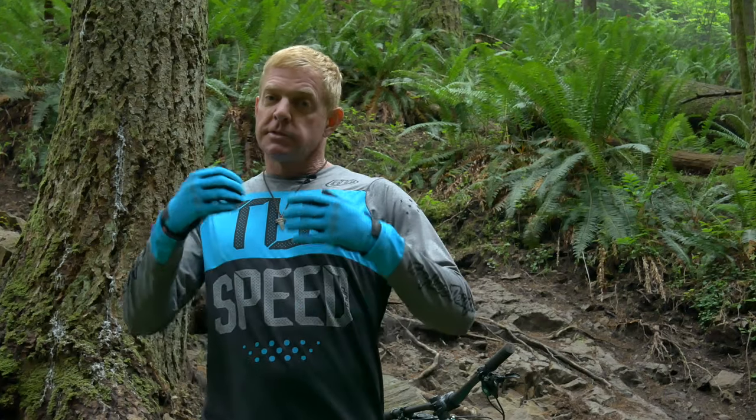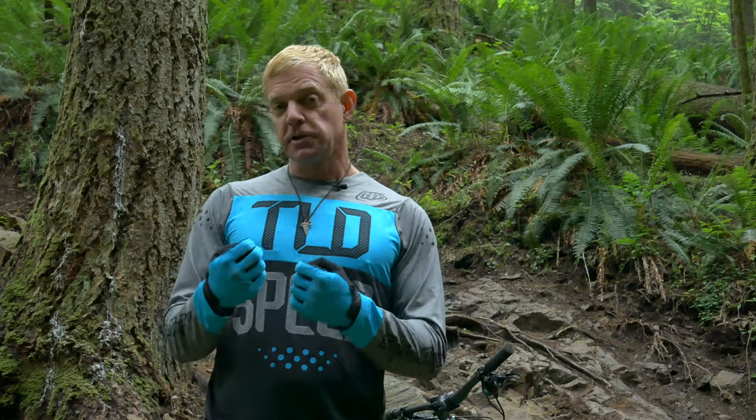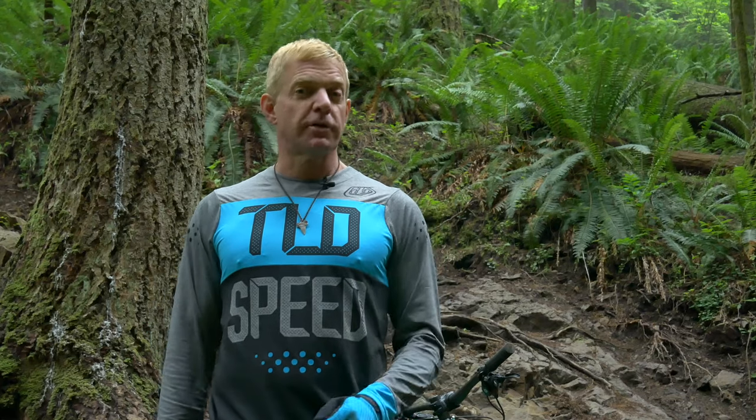So go out and give this a try. Start small and start slow, and eventually you'll be ripping down descents you never imagined you could ride.